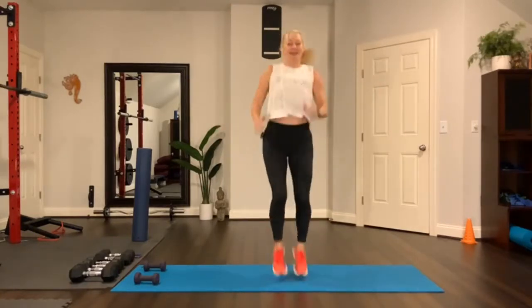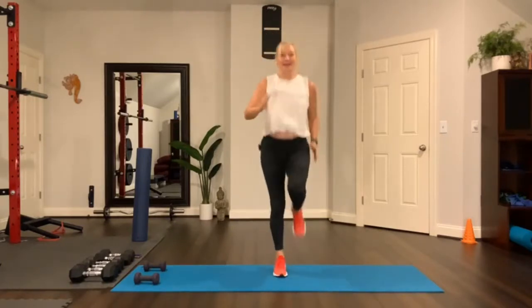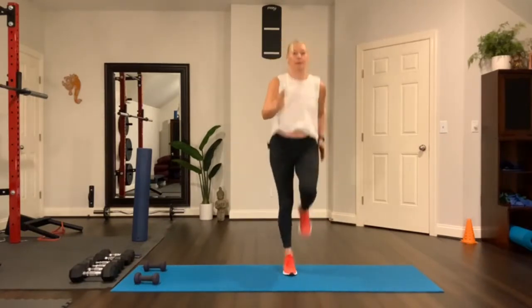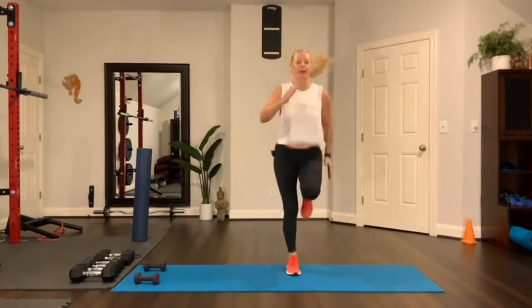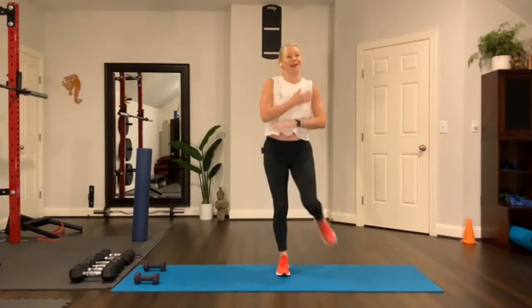Tiny run. Pump the arms. This is it. Breathe. You got it. Keep going. Three, two, and one. Done.